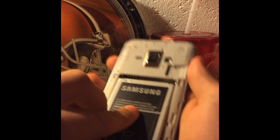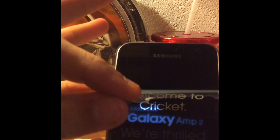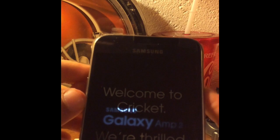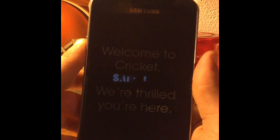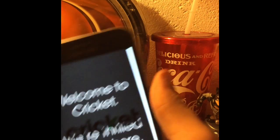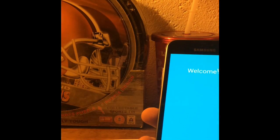Pop that bad boy in. Let's close this guy out. There it is. We'll put that back on after we're done.